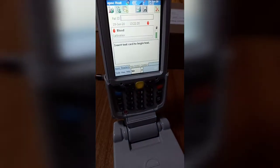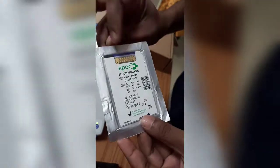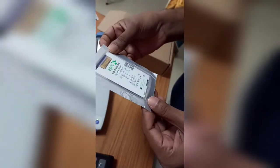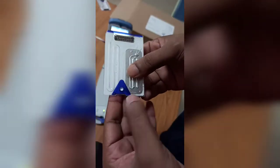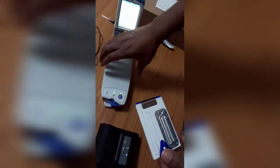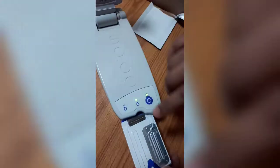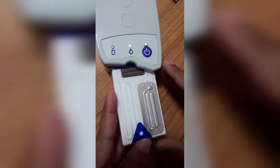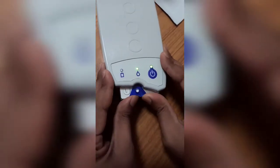This is the test card. It should be kept at 2 to 8 degrees Celsius. The card has two sides: one side has the barcode and the other side has the port where you inject the blood. Hold the machine so that the triangle is on the upper side, then insert the card gently.